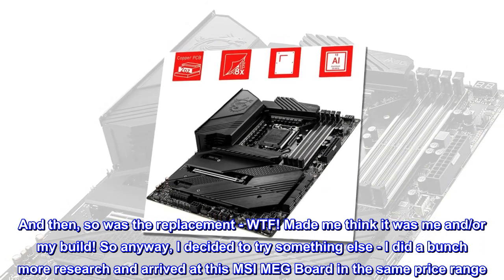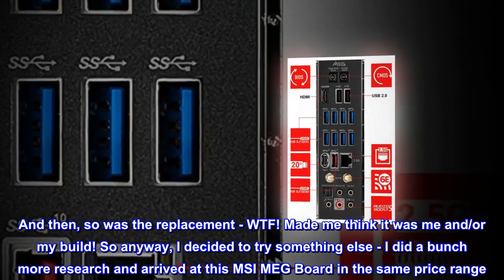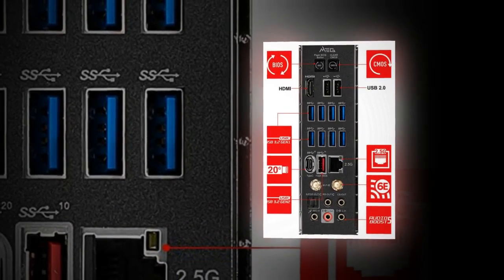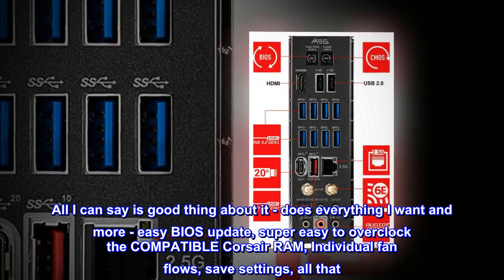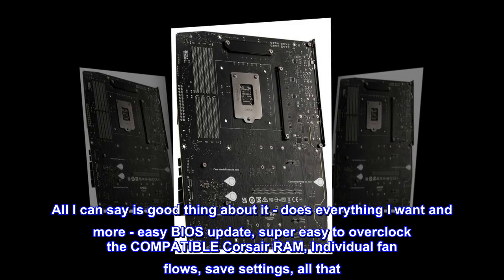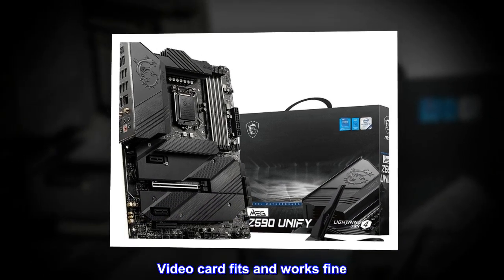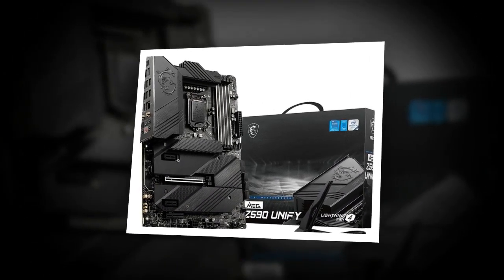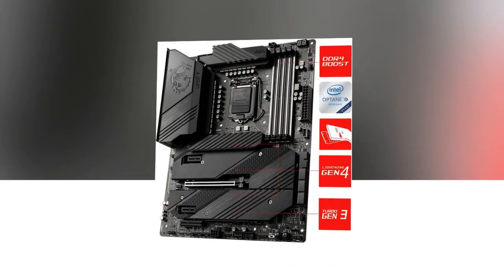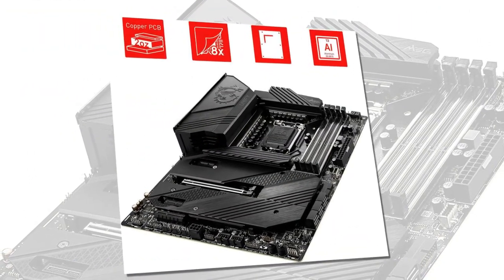So anyway, I decided to try something else. I did a bunch more research and arrived at this MSI MEG board in the same price range. Came overnight via Prime. All I can say is good things about it — does everything I want and more: easy BIOS update, super easy to overclock the compatible Corsair RAM, individual fan controls, save settings, all that. Video card fits and works fine. Boots perfect every time. Runs like a champ for going on 3 months now. Hope to get at least a few years out of it until my next build. It's a keeper.